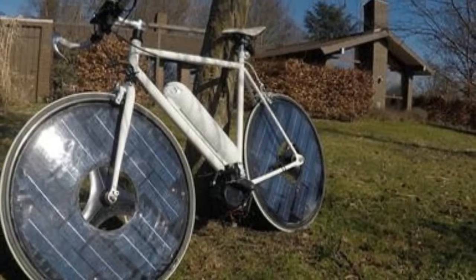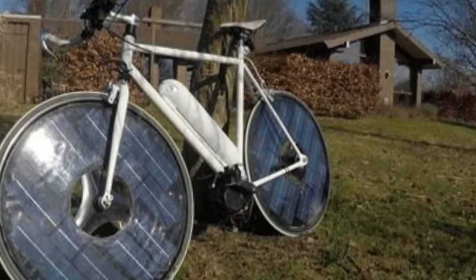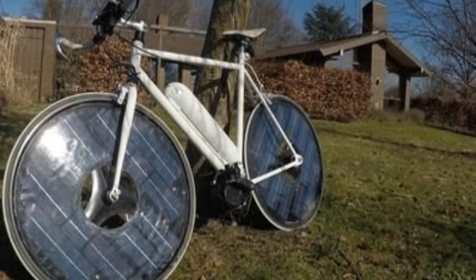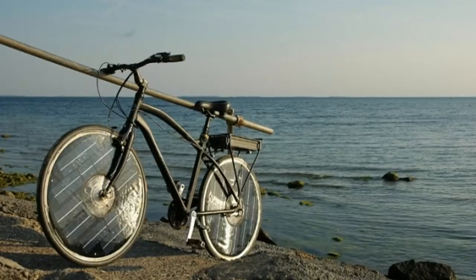Another problem with the solar bike's wheel-mounted solar arrays — similar to the disc wheels used by indoor track cyclists — is heightened sensitivity to crosswinds. It's a problem that has Frausig considering ways to increase the density of the solar cells on the rear wheel and eliminate them completely from the front wheel. He's also investigating better shadow-optimizing technology that could boost the bike's ability to collect solar energy when it's parked in shade.